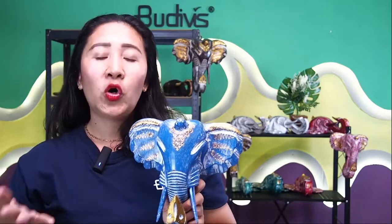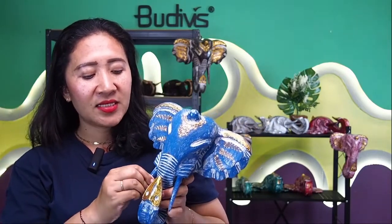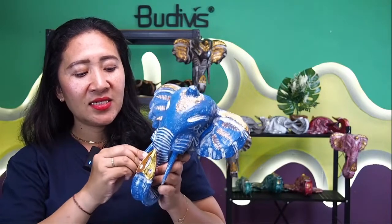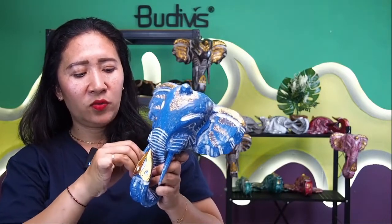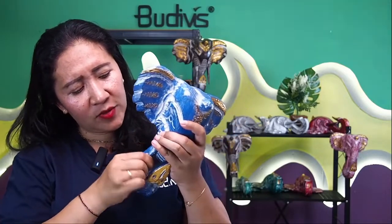Whether you are watching from your home or office, all can be customized for you. You would like to have the elephant in blue, pink, yellow, gold, or silver — that's totally possible. Regarding the shape, also for male and female, you can always tell us. Because this kind of tusk is actually removable. We would like to show you how — let me demonstrate.